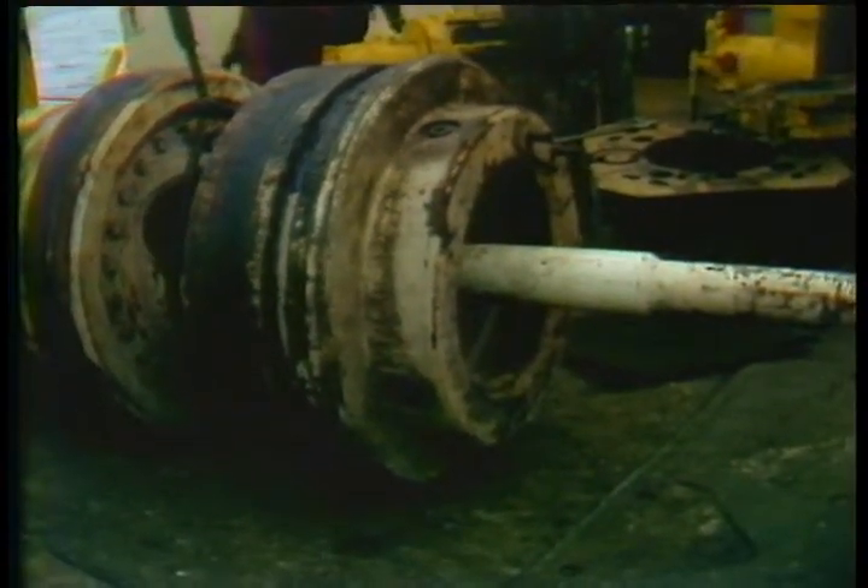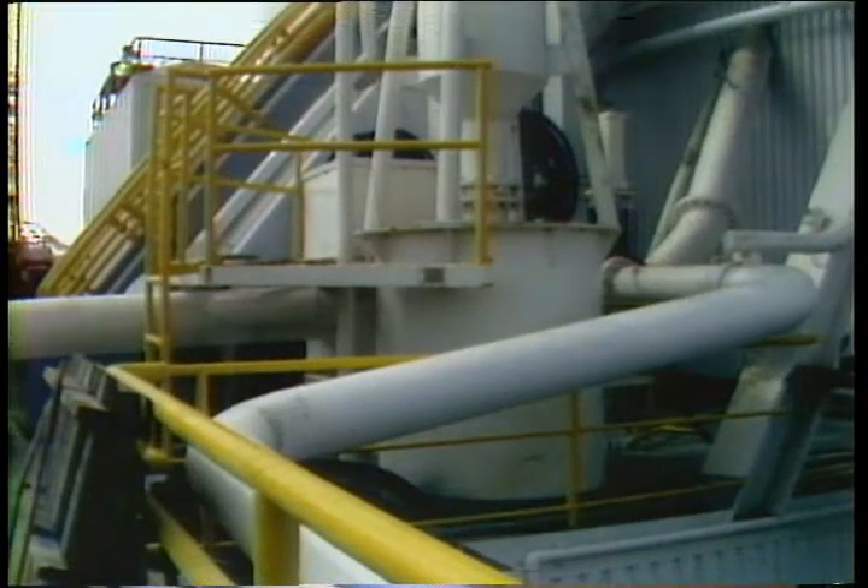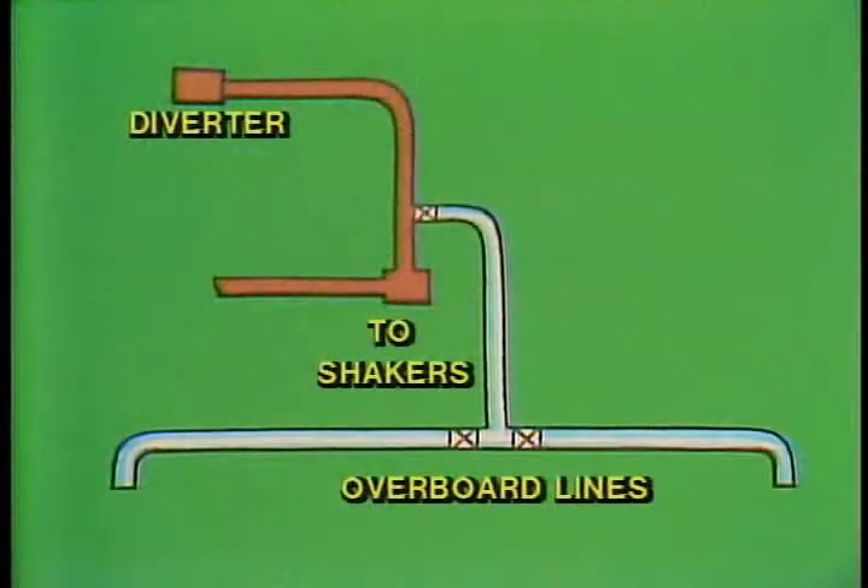Let's take a closer look at the diverter system and see where it's placed in the wellhead assembly. Starting from the seabed, we first have our wellhead, then the BOP, then enough sections of riser to reach the rig. At that point the slip joint is installed, and at the top of the slip joint the diverter is placed in a housing just below the rotary table. A packer element fits inside the diverter which, when pressured up, closes against whatever is in the hole.